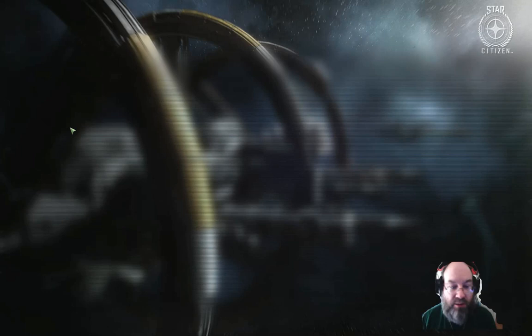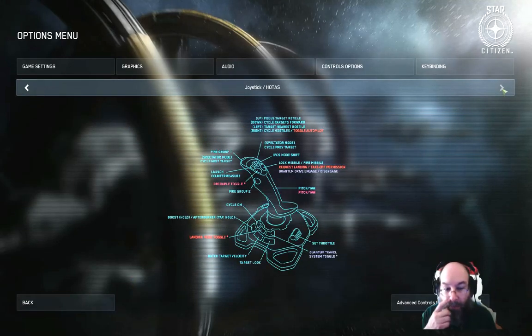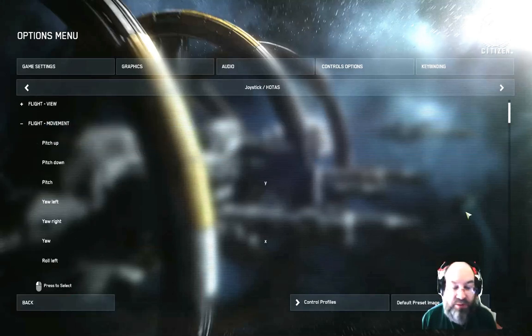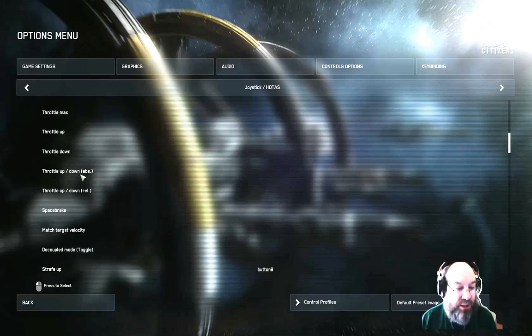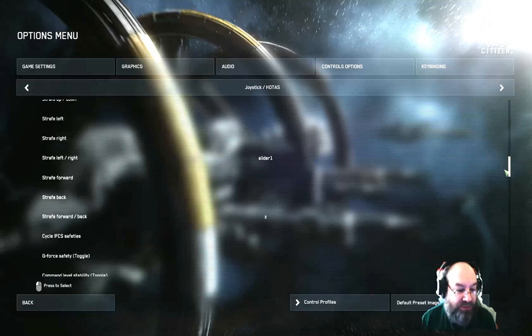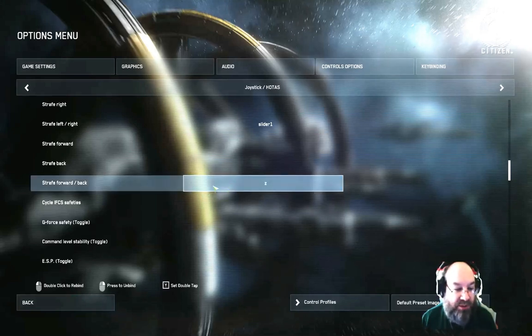So I did a little bit of playing around, and you can do it with this HOTAS setup. What you need to do is go into your options for HOTAS Flight and Movement. In my previous video, I had set throttle up and down absolute to the throttle controller, and I removed that — you can see they're blank. They were talking about with two sticks, you make your left stick set to straight forward and straight back. So I went ahead and did that here with the throttle.